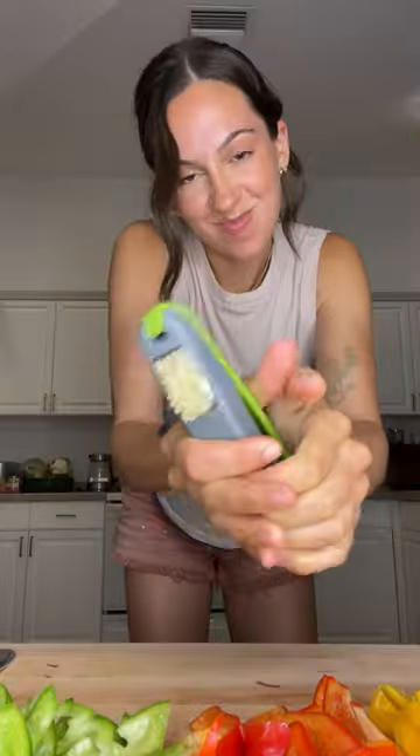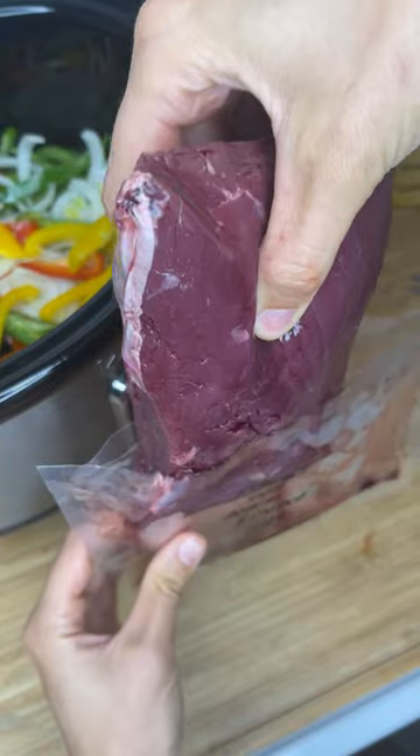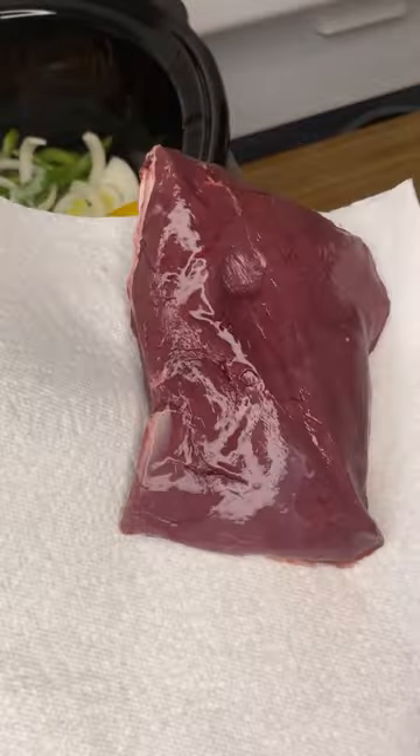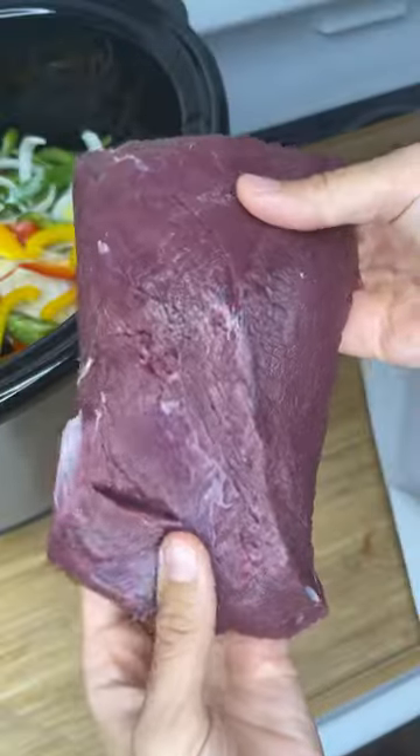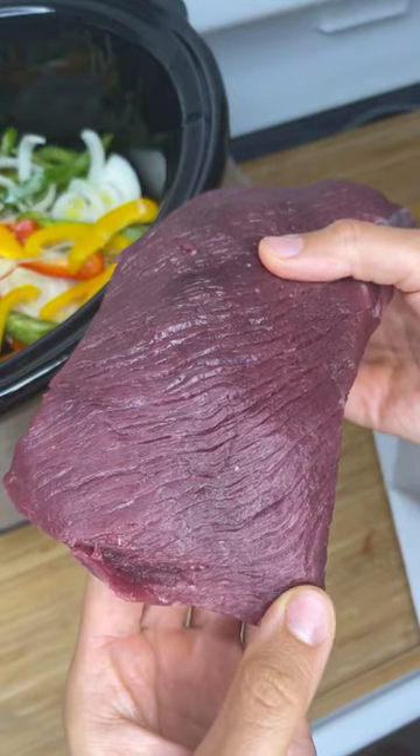Believe it or not, thaw plates work really well. I killed this doe with a muzzleloader on public land with two of my girlfriends, and the temperatures were right so I did dry age this meat for a few days before I butchered and froze everything.